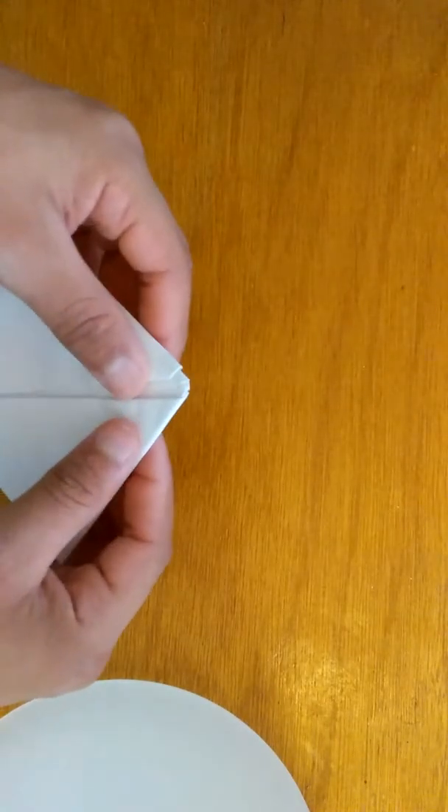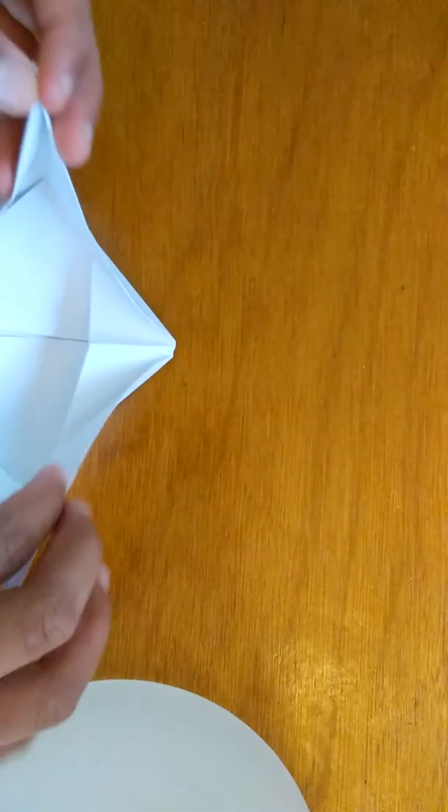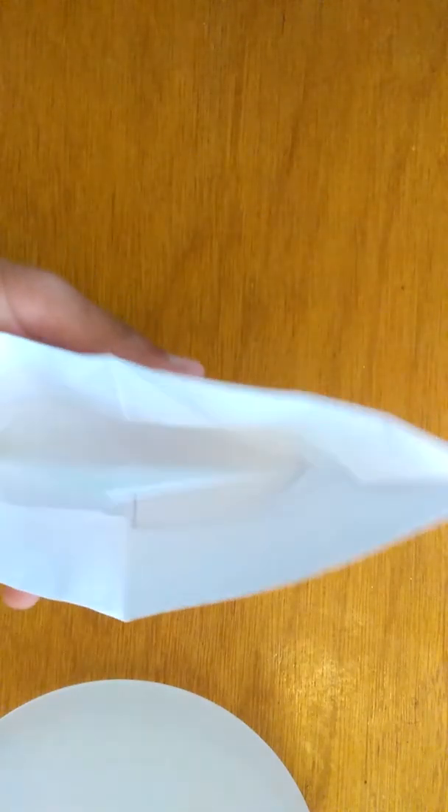And then right here — you see these little two things right here — all you have to do is just open it. And then you have yourself a boat. You have yourself a paper boat now.